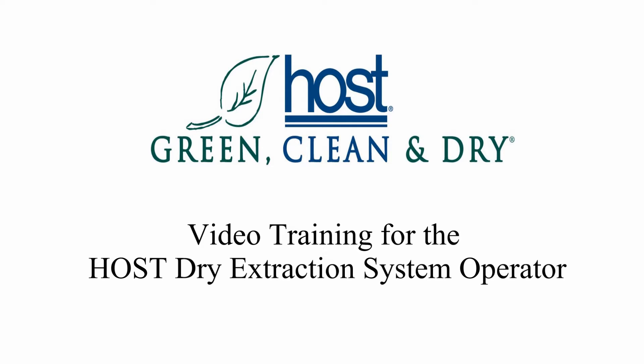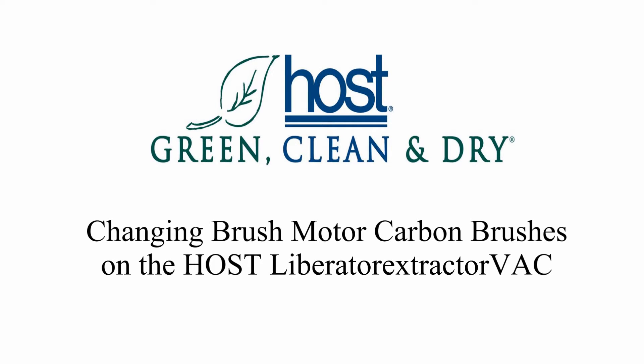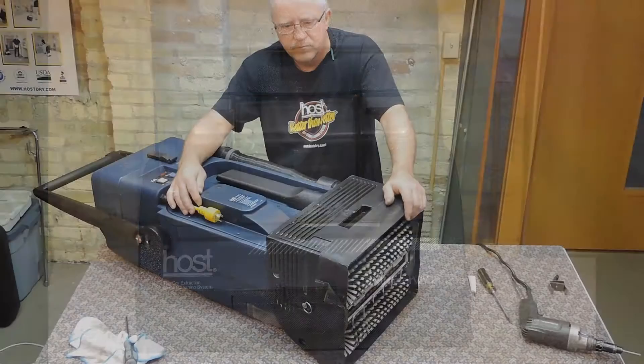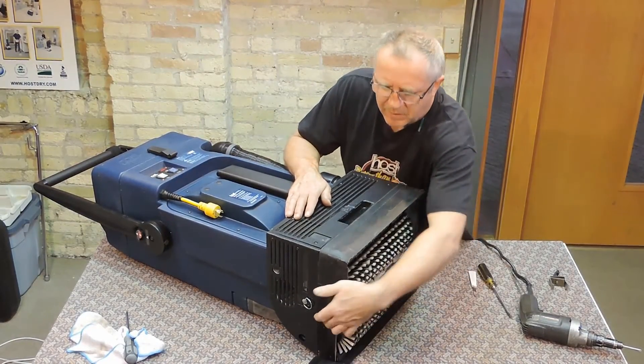Welcome to the host system video training. In this video we will show you how to change the carbon brushes in the Liberator Extractor Vac. To begin, unplug the machine from all power sources. Now place the machine to gain access to the rear motor cover.